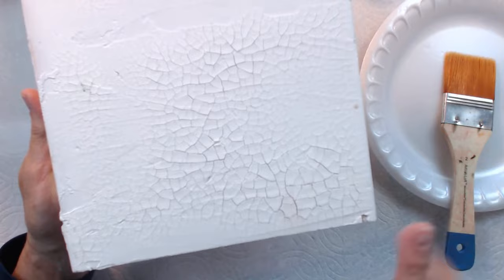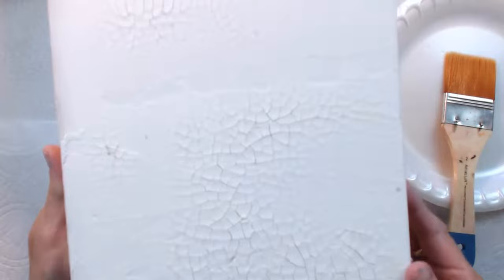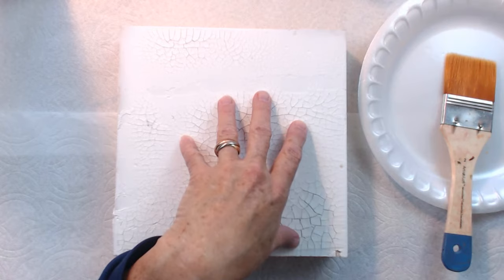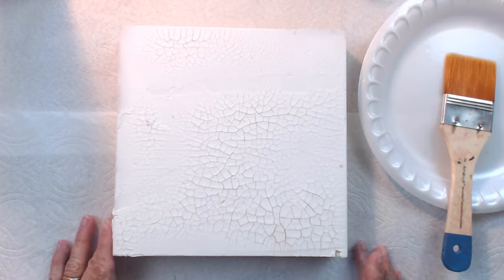When you put it down thick like this, you're going to get big, thick cracks. When you put it down a little thinner, you're going to get very fine cracks. Sometimes people will be working with Crackle Paste and say, oh, I didn't get any cracks at all. Basically what you have to do is put down some sort of color so that you can actually see those really fine cracks — sometimes you won't even see them until you've got color down. So don't give up. Put some color down on top and I'll bet they're there.